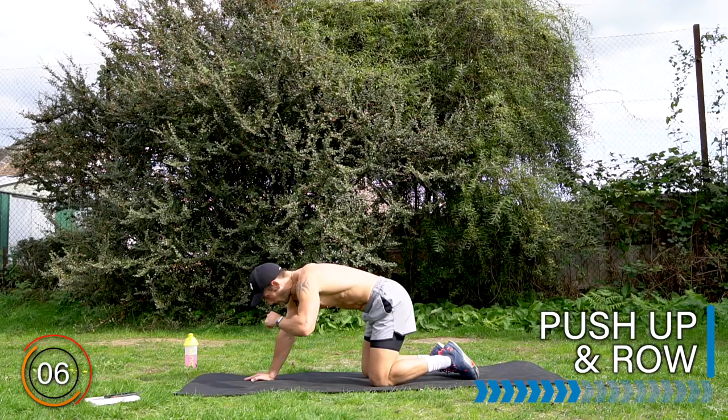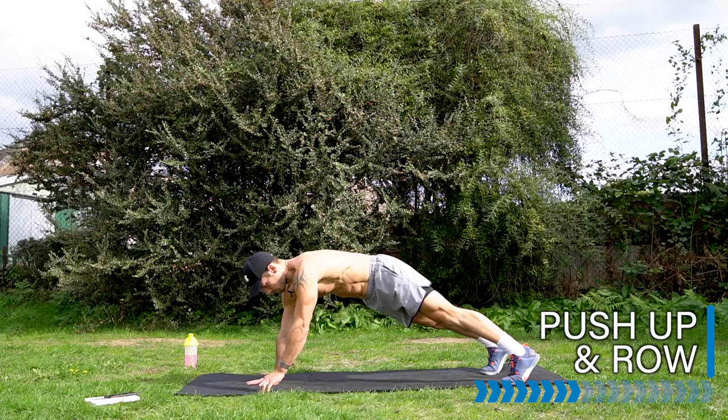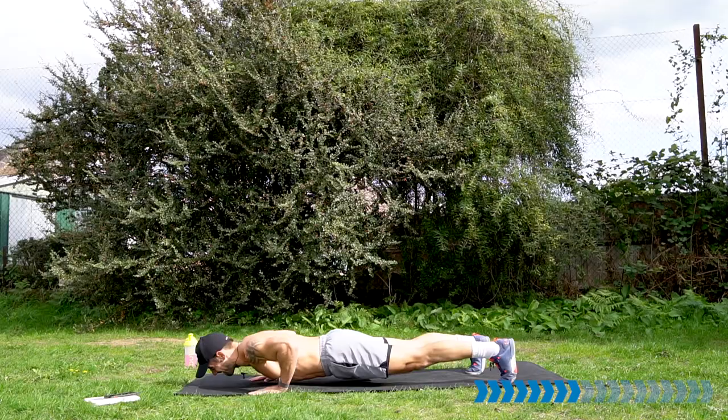Turn it around into the pushup and row. One pushup and two rows — one each side. Here we go, nice and strong. Down. And as the elbow drives up, squeeze your back muscles. Well done.